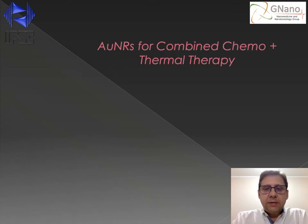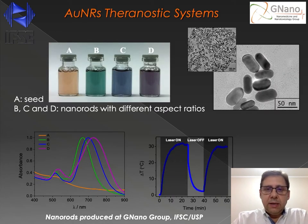So let's talk about the use of nanorods for the combined chemo and thermotherapy against cancer. Initially, we synthesized the gold nanorods using the well-known synthetic route based on CTAB. As you can see here, depending on the aspect ratio of the nanorods, you can tune the electronic absorption in the infrared region. The nanorods produced in our lab were very homogeneous in size and in shape. We also show here a typical heating and cooling curve of the nanorods upon radiation with a laser line in the infrared region.